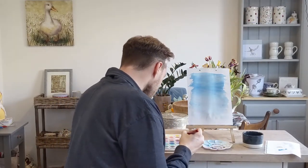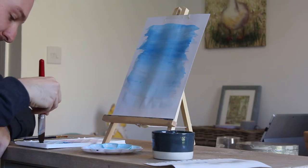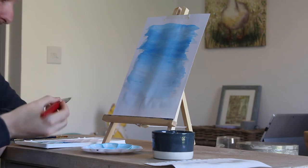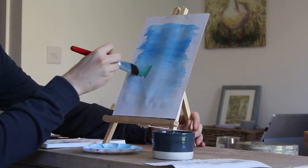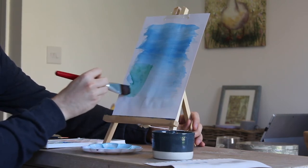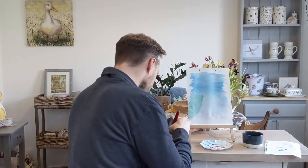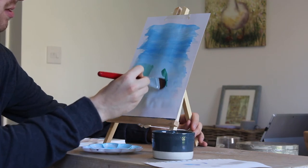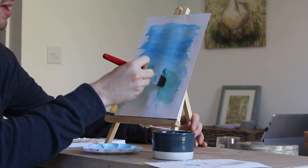For this I'm going to use a sort of forest green, because I think that would work well. And again, if you don't have the exact same colours as me, that's absolutely fine — just use what you've got available to you. I'm just going to add my banks here, and we'll get our other bank on there as well using the same forest green, just making our shape there and then bringing the land out.